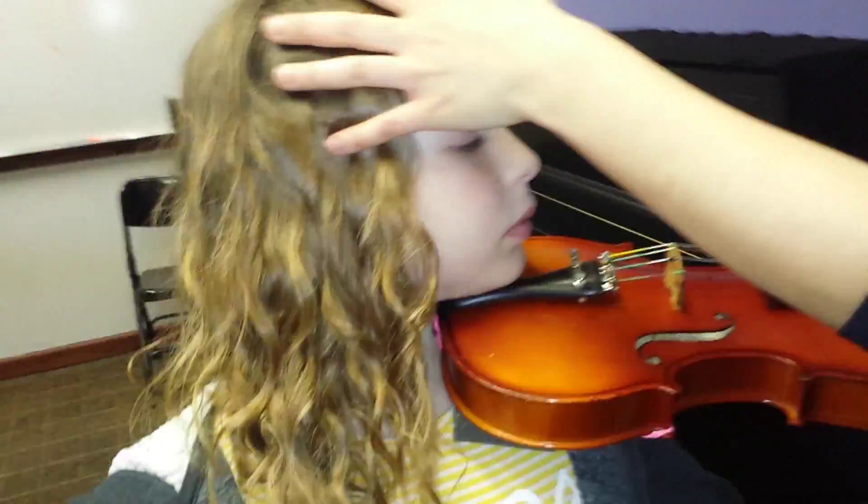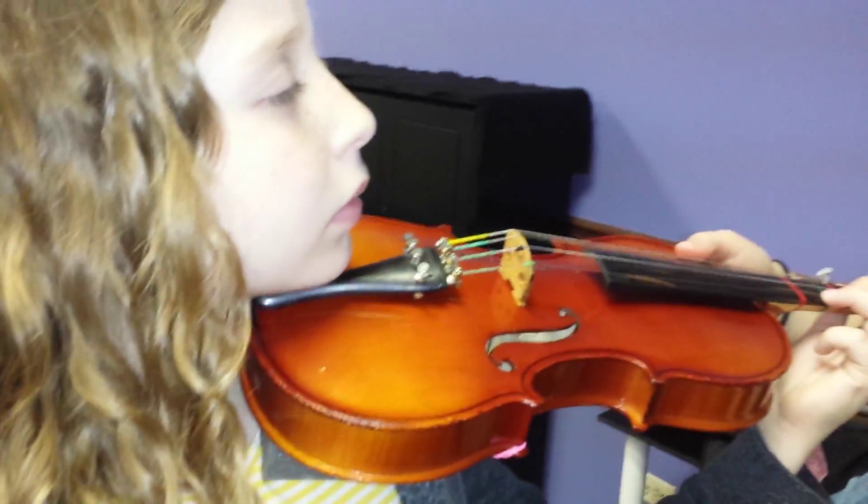How are you feeling? Go ahead and lean your head over again. Good. Touch that up.